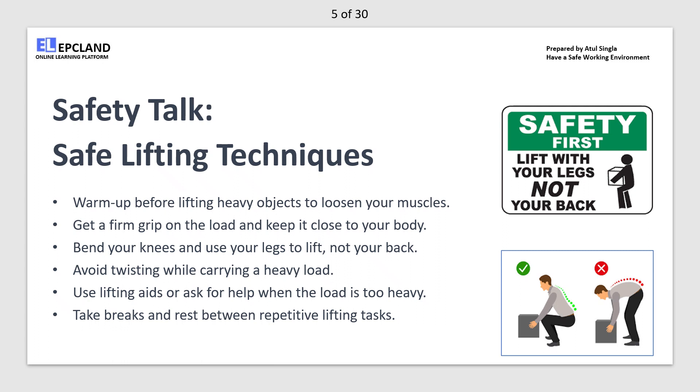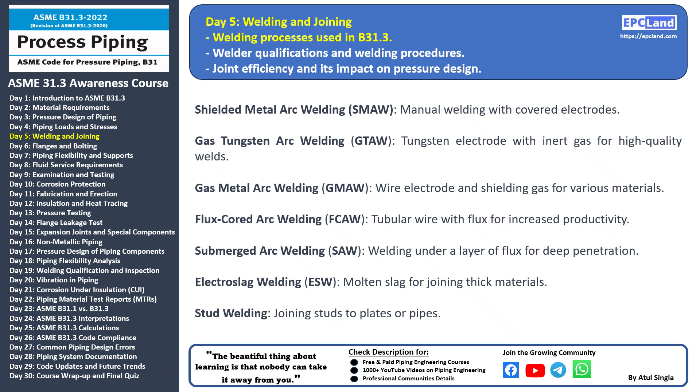Hello everyone and welcome back to our 30-day beginner course on ASME B31.3. Today we're going to dive into a topic that's at the core of piping fabrication: welding processes used in B31.3. Welding is a crucial aspect of constructing piping systems, and different welding processes are employed to join pipes and components securely. Shielded Metal Arc Welding (SMAW), also known as stick welding, involves using covered electrodes that provide the filler metal and a flux coating for protection. It's a versatile and widely used method.